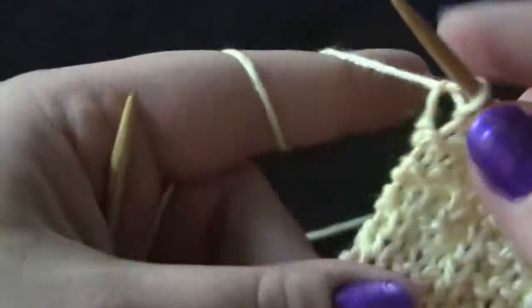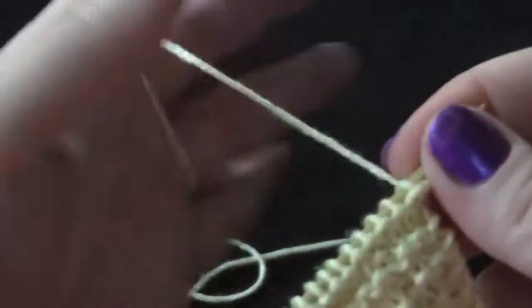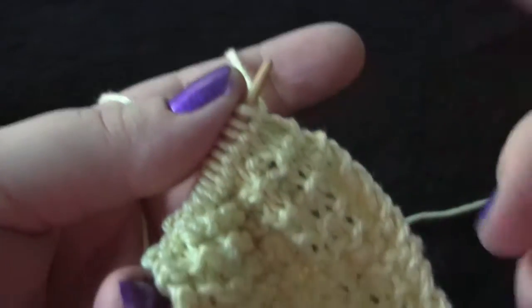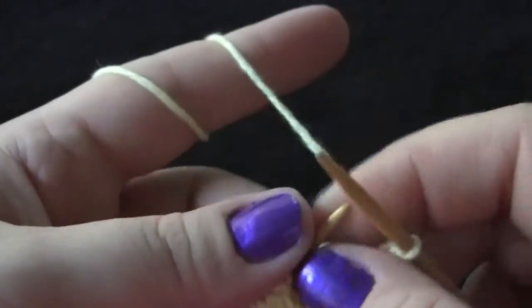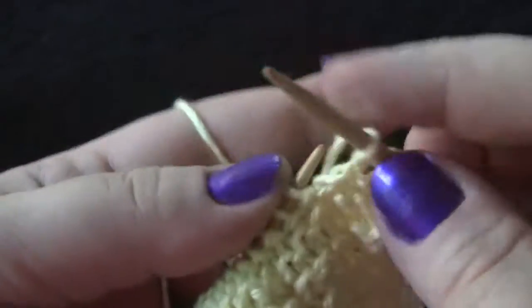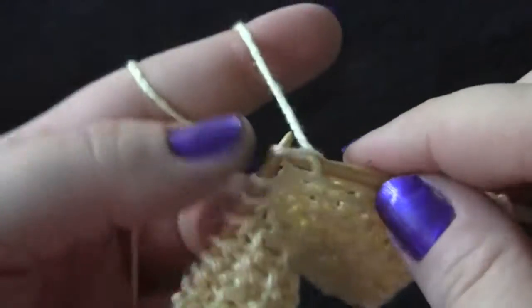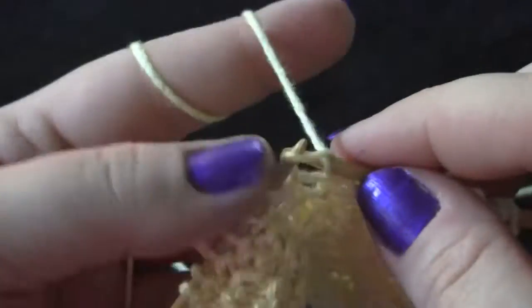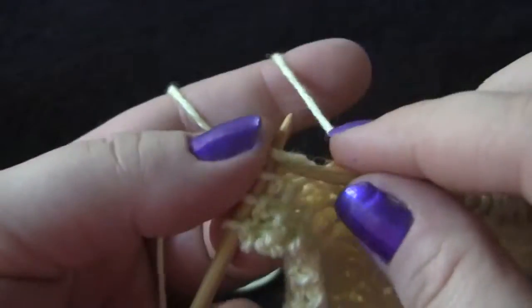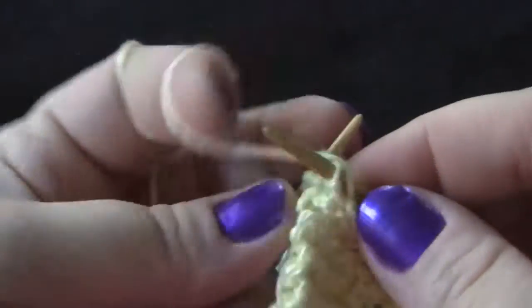Row six: you're going to knit the first stitch, and then purl one, knit three, until you get to your last two stitches. When you get to your last two stitches of row six, you just purl one, knit one.